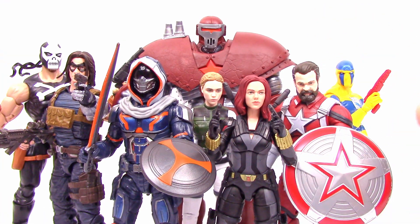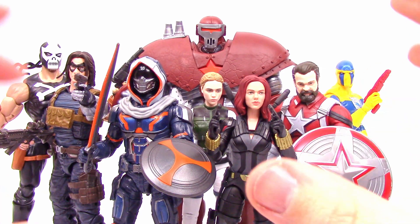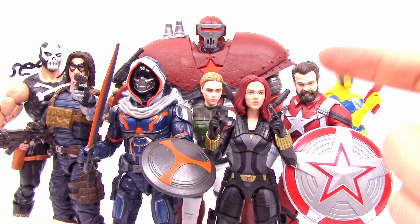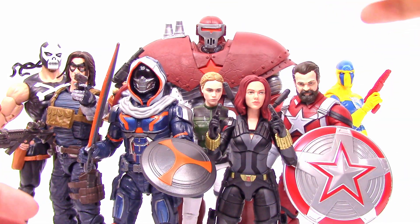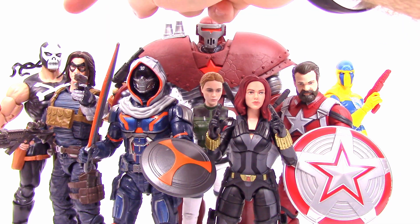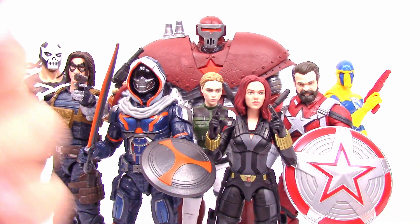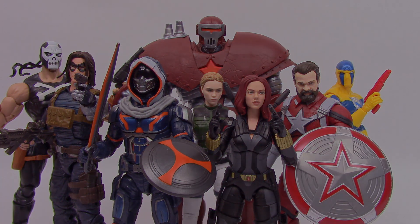That's it for this Marvel Legends Black Widow movie wave with the Crimson Dynamo build-a-figure. I think the set was pretty cool overall — I really like the movie figures, especially Taskmaster, Black Widow, Yelena Belova, and Red Guardian, which makes me more excited to see the movie. Winter Soldier and Crossbones were cool additions, and Spy Master was just okay. I hope you enjoyed this review — don't forget to hit subscribe, check out our deluxe Black Widow figure and all our Marvel Legends. Stay awesome out there!